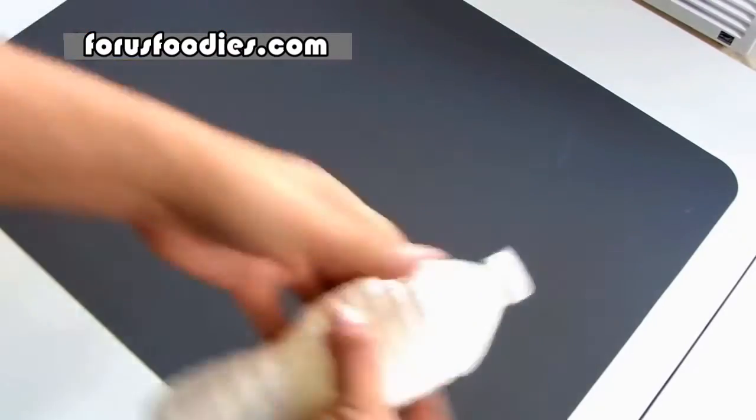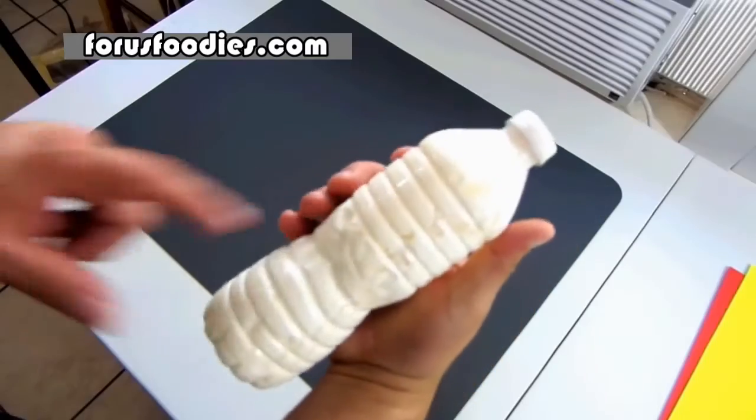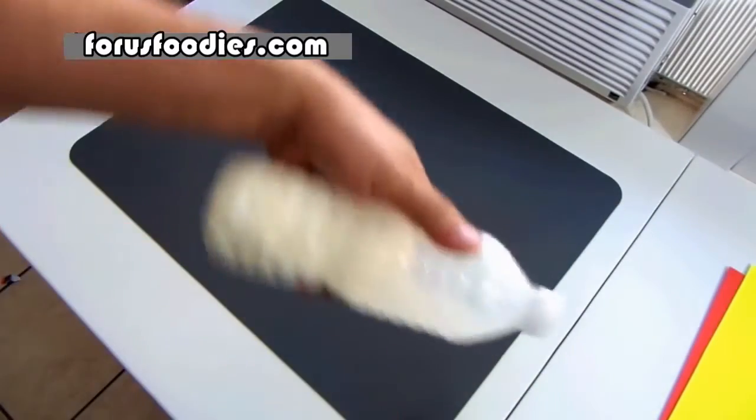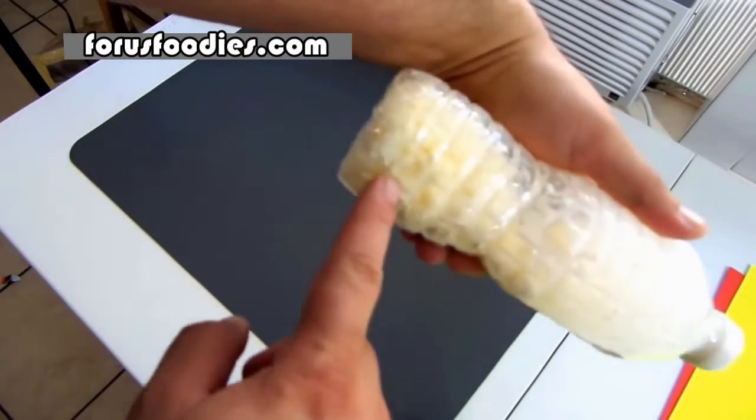Put the top on and just shake it around. You're probably gonna shake it for maybe four or five minutes. You're gonna feel like you're getting nowhere with it, but trust me it comes together quick. Look at this — got some butter forming.